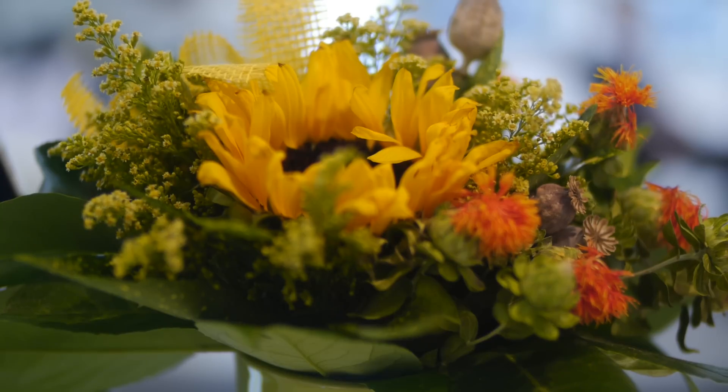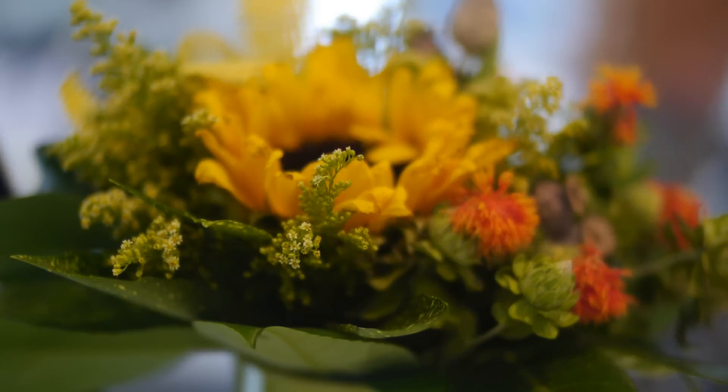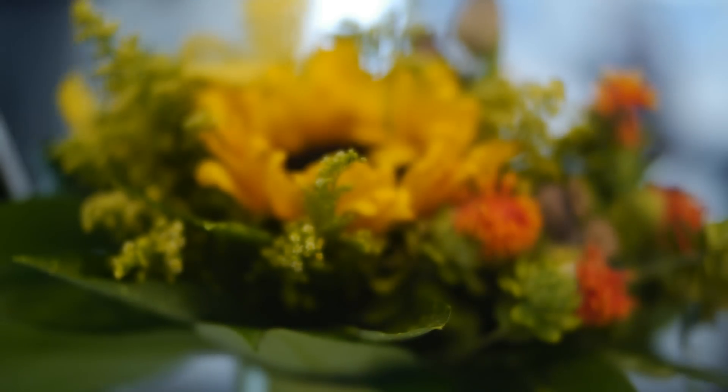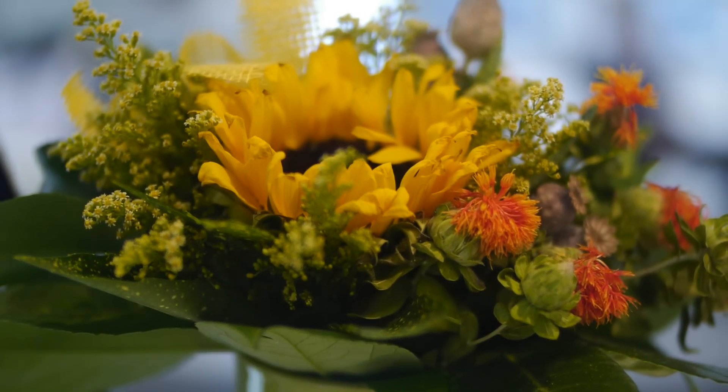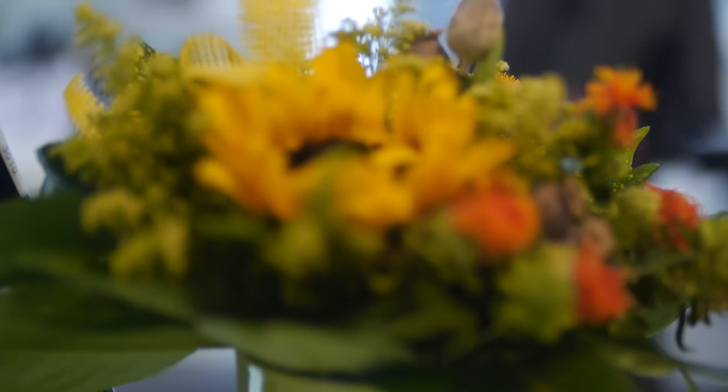I'll try to change the focus a little bit — right now we're changing from half a meter to the smallest, which is actually 23cm. And now we'll try to go back to infinity. And now I'll try to focus on the flower.